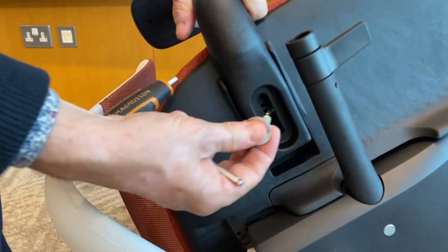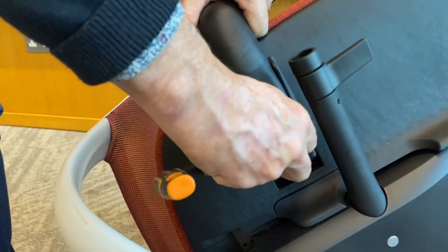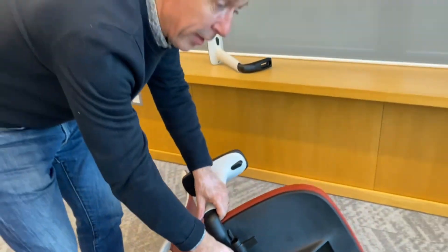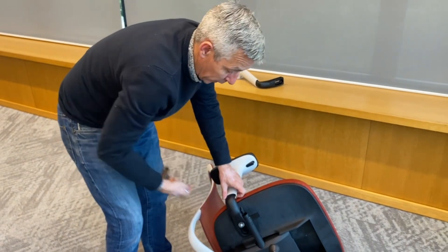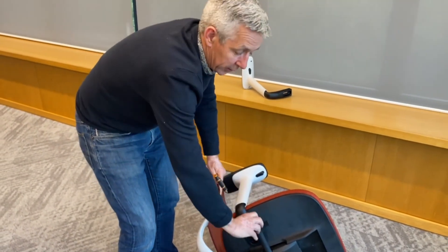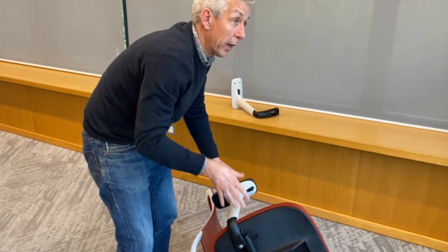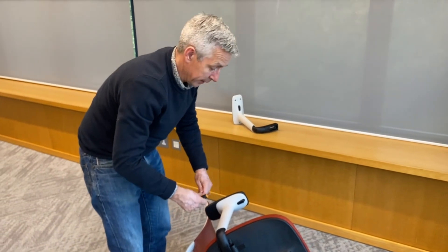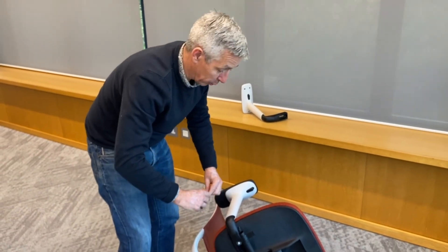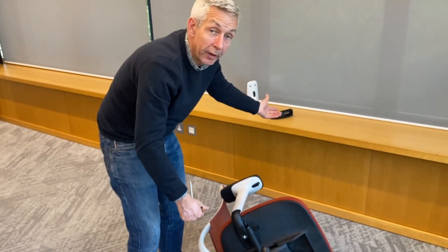All I need to do is slide that arm out and slide the new arm in, then replace the fastener. We do also have a width adjustment kit as well, which is a slightly more sophisticated version of this fastener - it has a little turn knob on it - so if you wanted to be able to width adjust while sat in the chair, you can upgrade to the width adjustable kit as well.